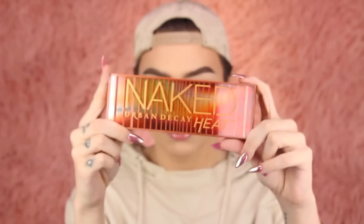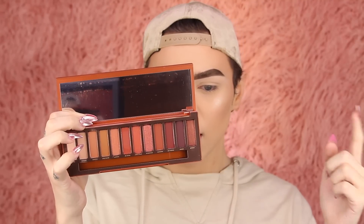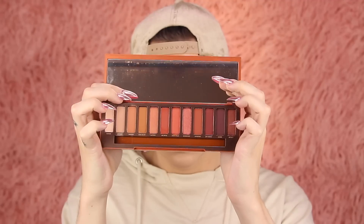It comes in this beautiful packaging right here. Honestly, I think most of your money is going towards the packaging. Inside comes this huge mirror — I am kind of obsessed with this mirror, it's such a good sturdy high quality mirror. It still has the film on it though. And I think it's really cool that you get a dual-ended brush, so you get a blending side and a shader side. I appreciate that.